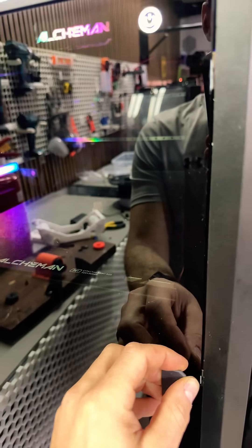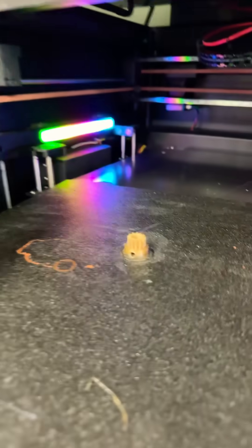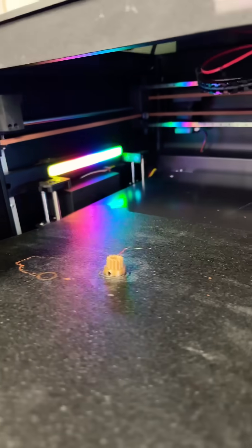How crazy is this? First time ever printing PEEK. Okay, I won't tease you guys too much — here is the finished part out of actual PEEK. Let me know what you guys want to know about this material and I will hopefully test it and we'll be doing another video.